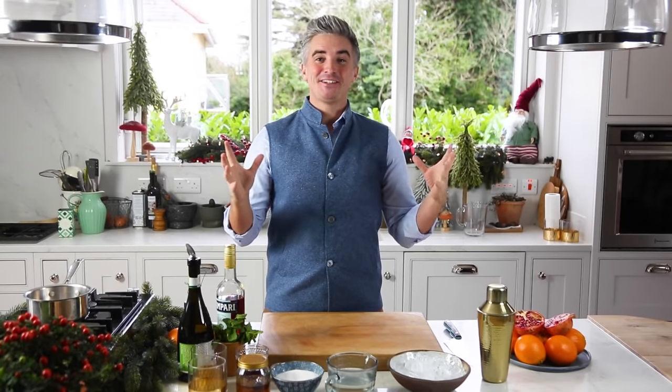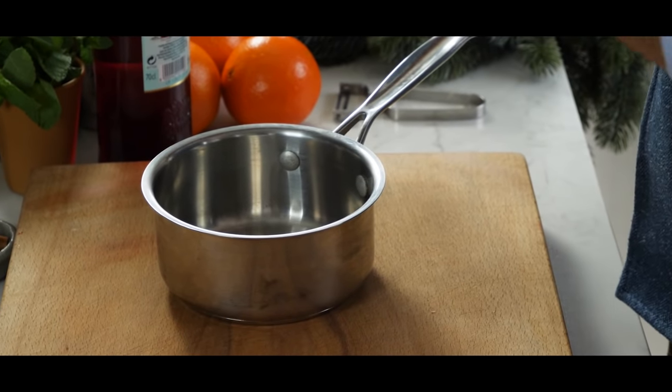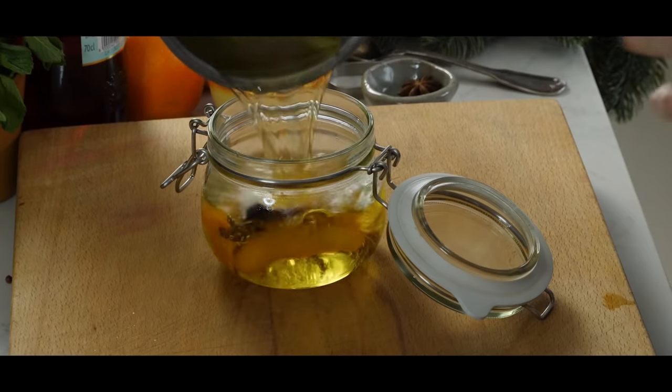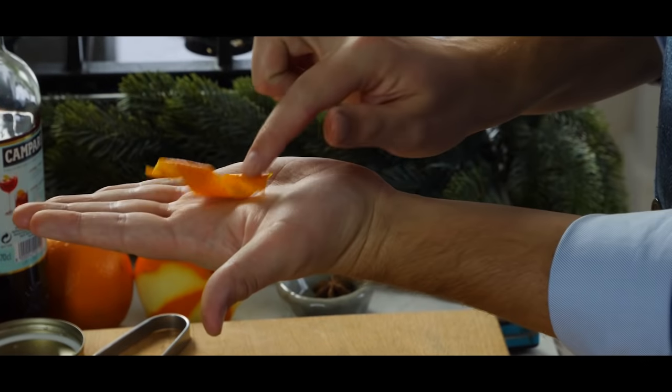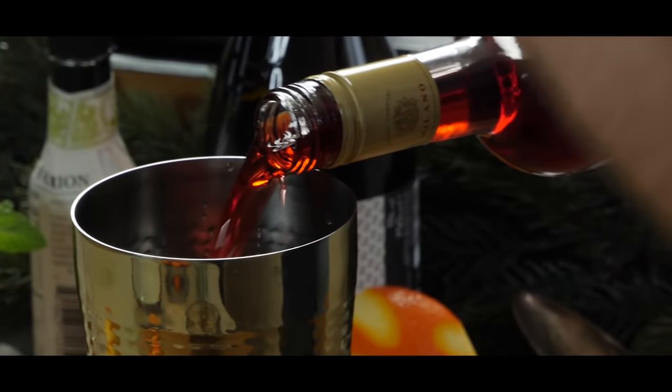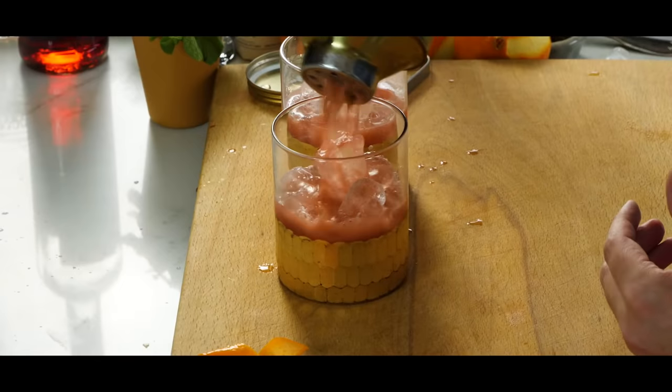Hey guys, happy holidays, welcome back to the kitchen. I hope you've had a gorgeous Christmas — we're getting ready for the New Year in our house. I wanted to introduce you to one of my favourite Christmas cocktails, welcome drinks: my Campari Pomegranate Christmas Spritz. It's the kind of drink you serve as a welcome drink for any festive parties around this time of year.